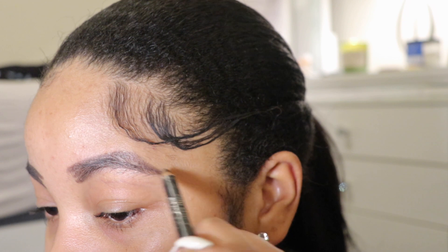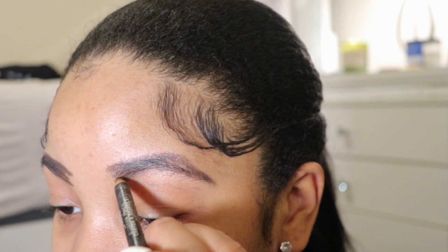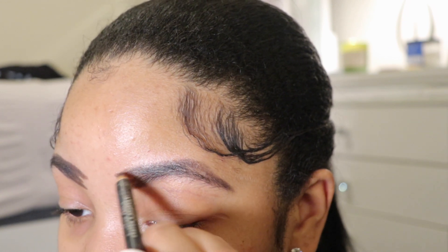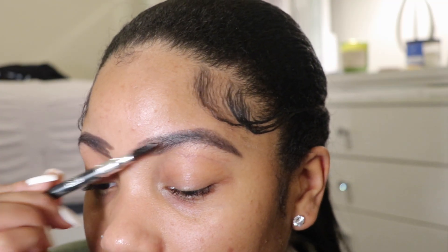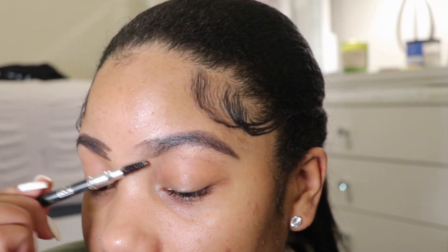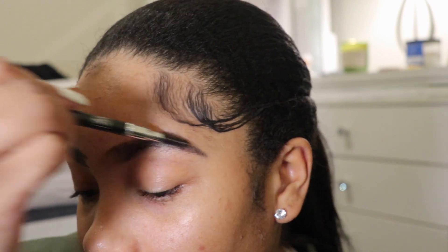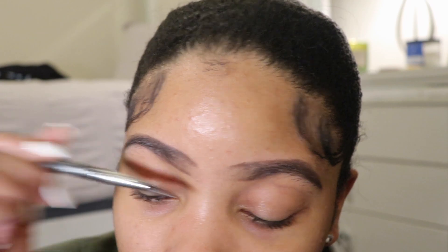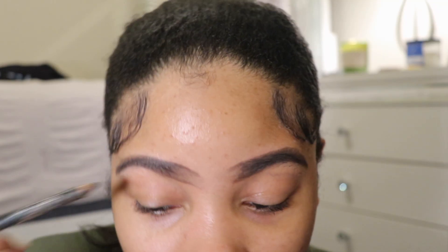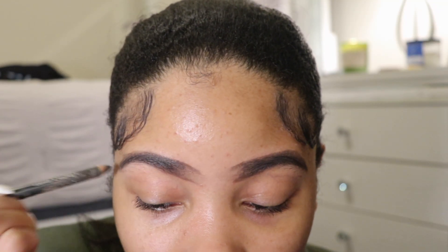I'm just continuing to fill in what's already there. I know my brows are kind of thin, so not too much. Here I'm just taking the spoolie part of my eyebrow pencil and blending out everything, making it look as natural as possible, because that is the goal for this specific look.